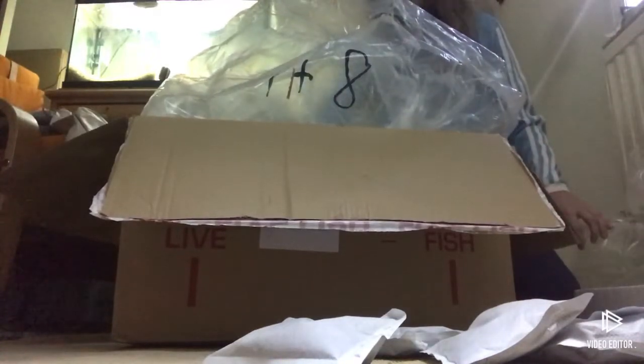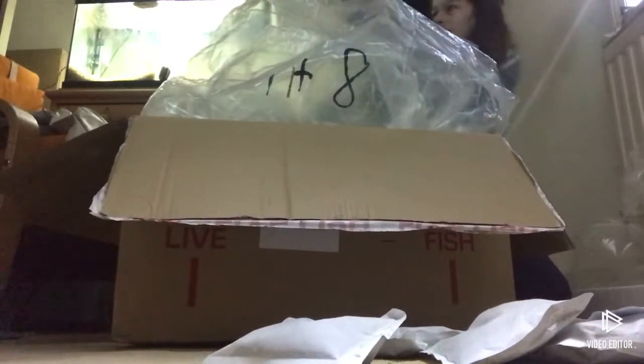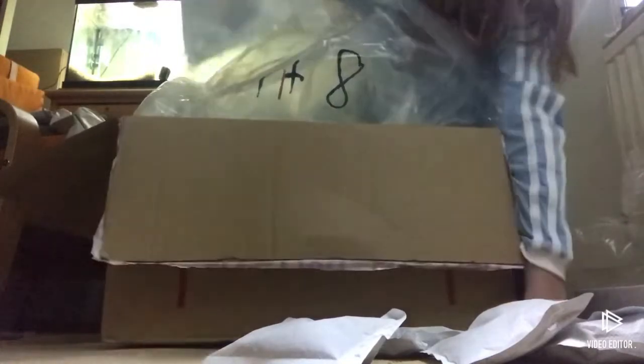I also ordered a crab - I've never had a crab before but I'm interested. I think he's alive, yep, I think it's alive. It's amazing.